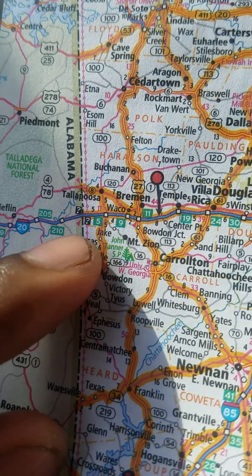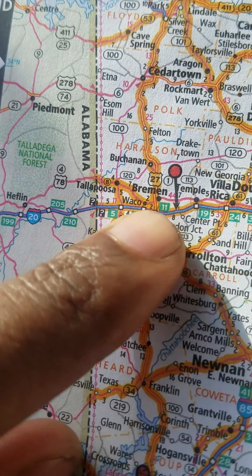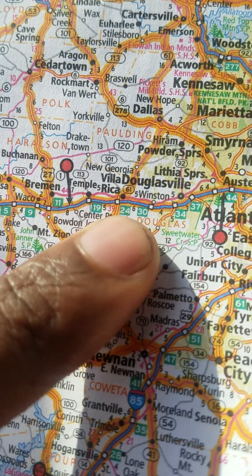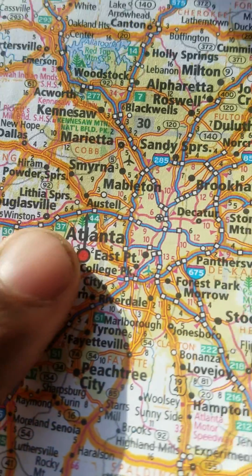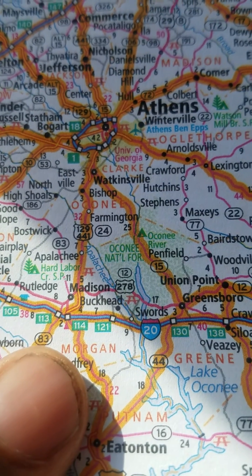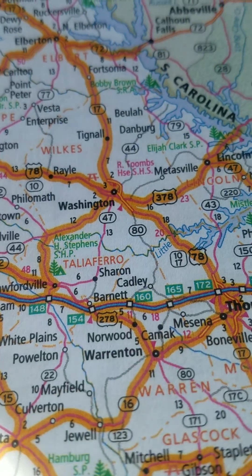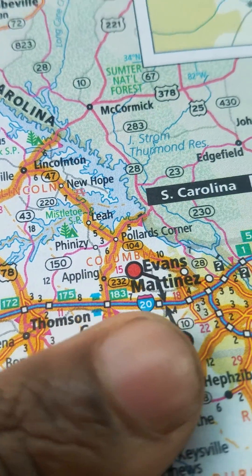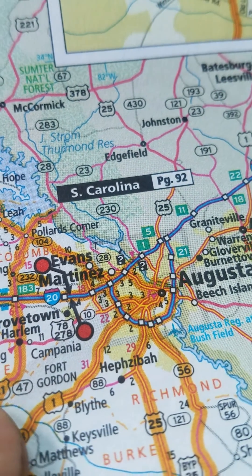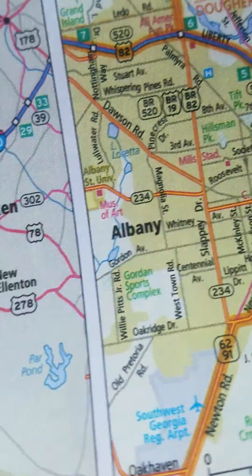You see those green boxes right there — this is I-20. Those green boxes represent exits. As you progress down I-20 going from west to east, the numbers get progressively larger, all the way till you get out here to Augusta where I live. And as you can see, the Augusta area kind of has a yellow tint.